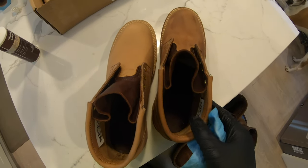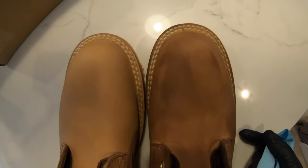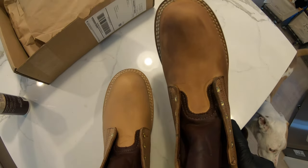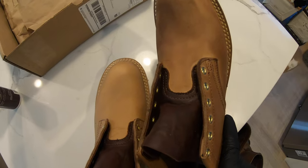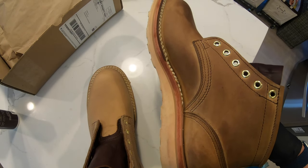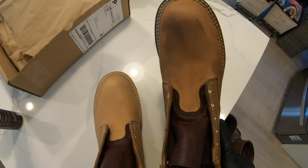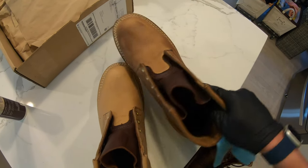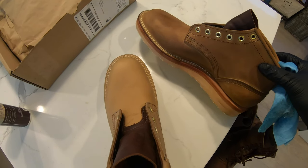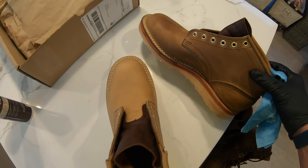Just did the right side with mink oil. It's obviously a little bit darker but not too bad — it'll lighten up as you can see. Overall it looks good and it does help with the break-in process. I also took the measurements online and felt pretty good about a size 10.